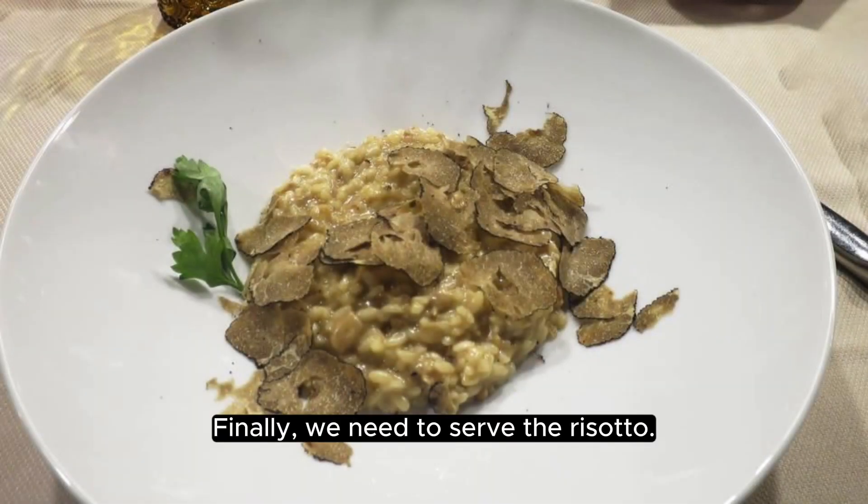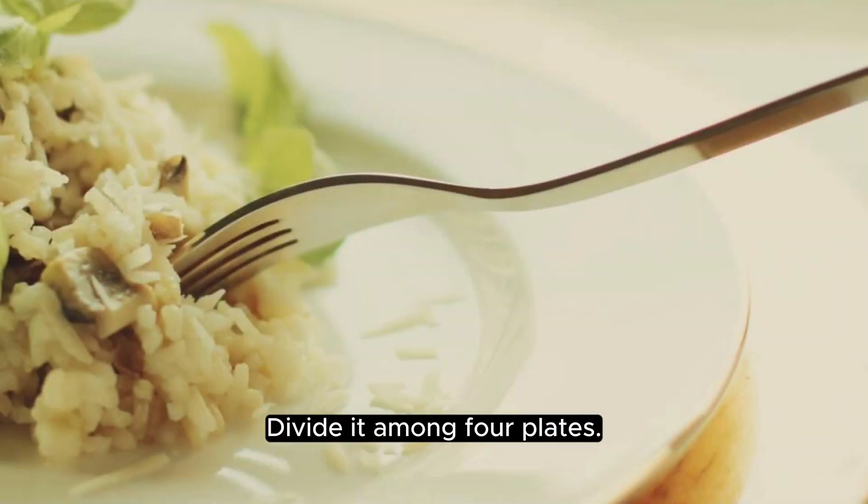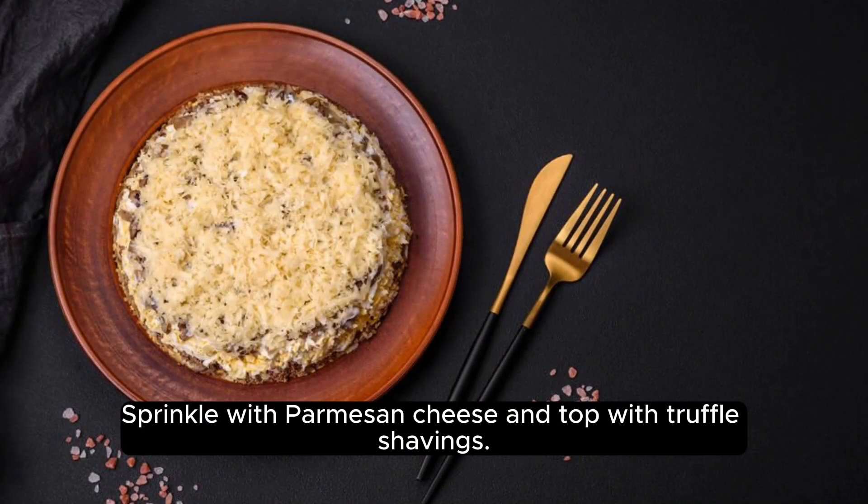Finally, we need to serve the risotto, divided among 4 plates. Sprinkle with parmesan cheese and top with truffle shavings.